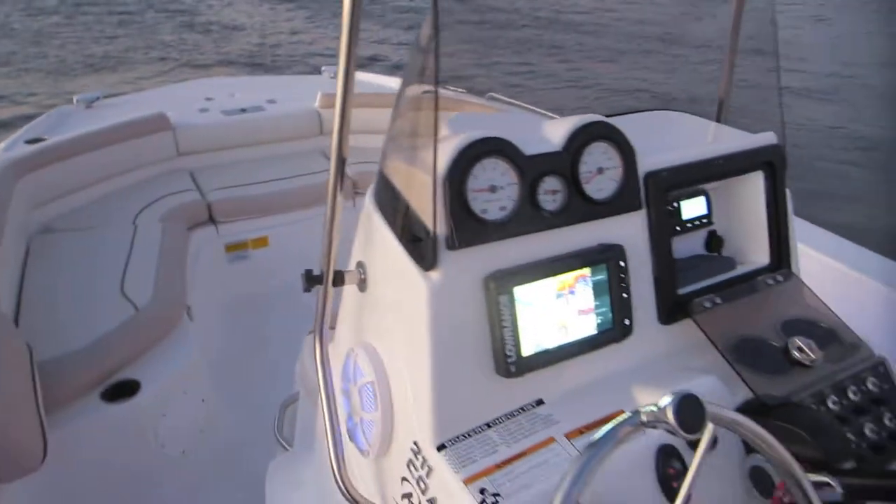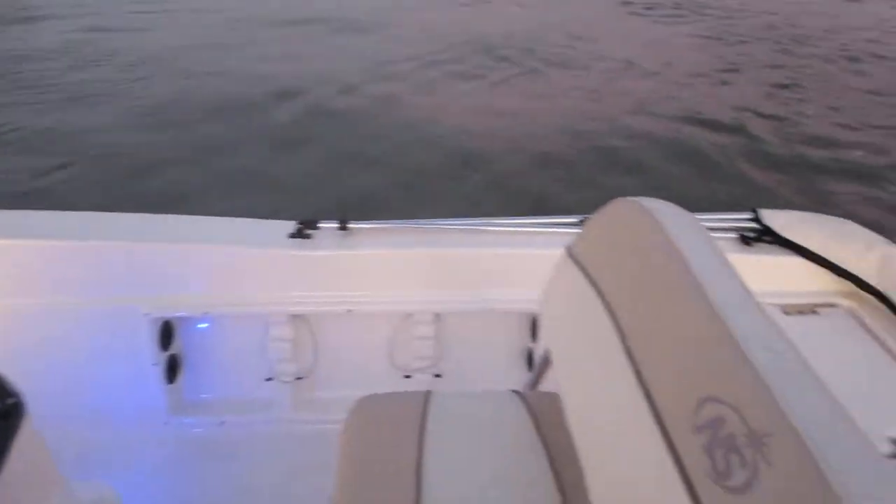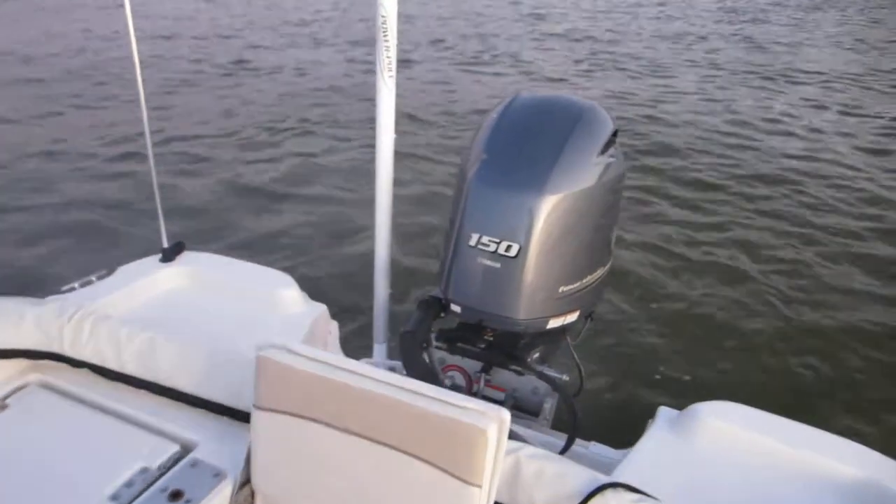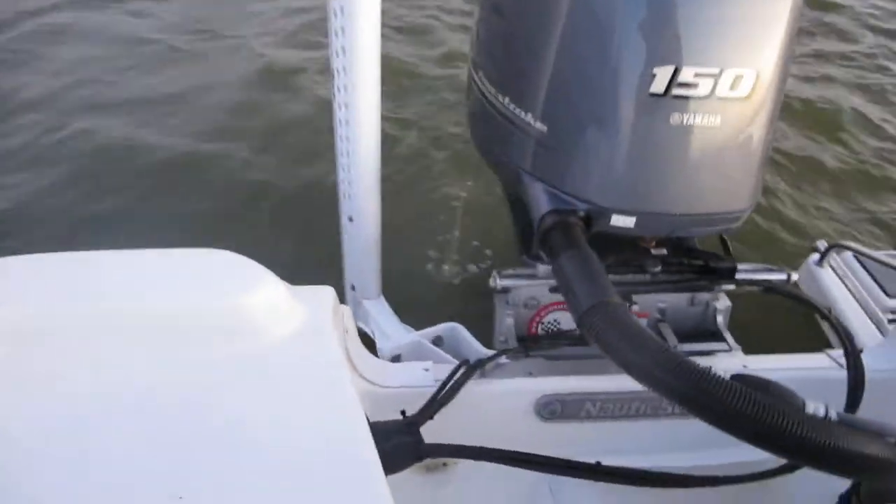Alright, so here we are on the 2018 Autocostar 211 Coastal. I'm just going to go through it real quick, just to make sure everything is working the way that it should. I've got the engine on right now, circulating plenty of water, as you can see.